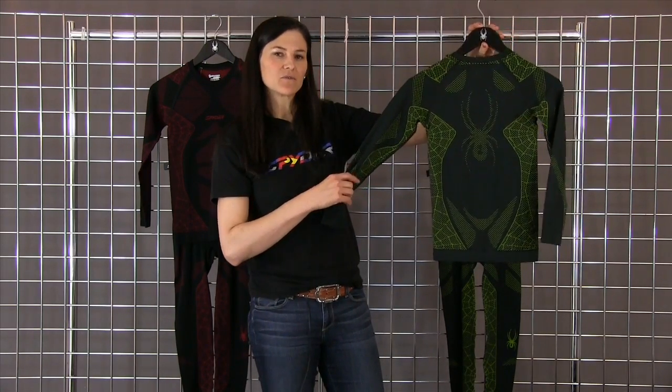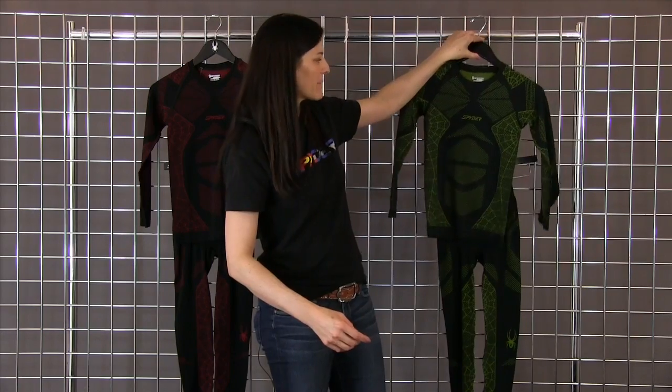Great graphics as well, so the boys love it. My little boy even runs around in the house in it as pajamas, so it's a great multifunctional piece. And that is the boys racer base layer by Spider.